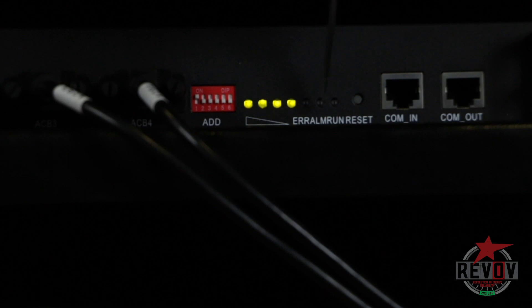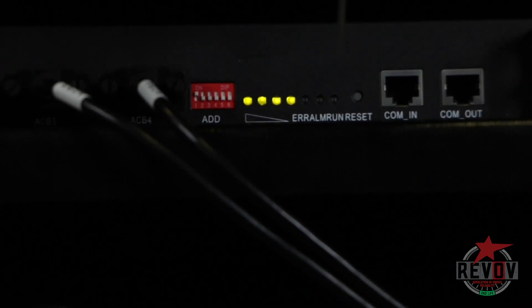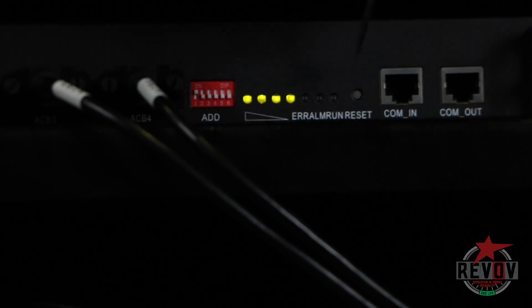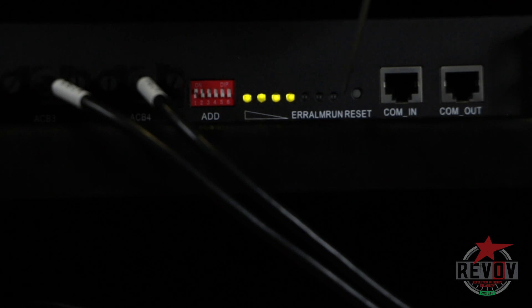The next time you'll see the orange light is when the batteries are fully charged and the cells are starting to equalize and come up to the same voltage — it will also flash orange. That's telling you that you're going over a certain voltage to get all the cells equally charged.